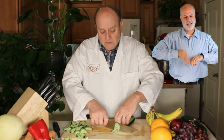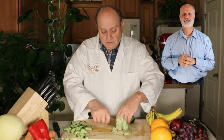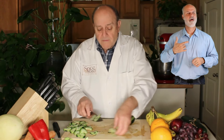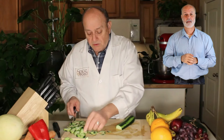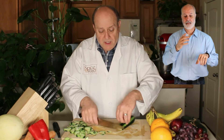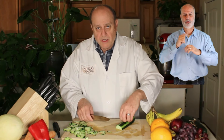Once you start feeling that, you're going to start feeling very comfortable. The thickness of the vegetable depends upon the ratio of the speed of the knife and the speed with which you draw your hand back.